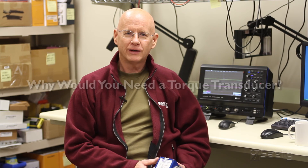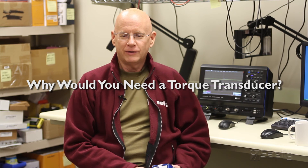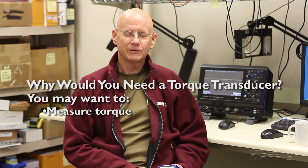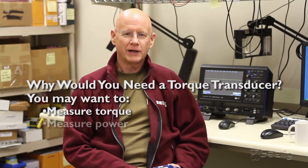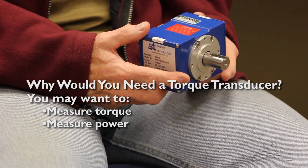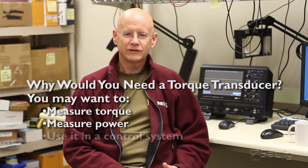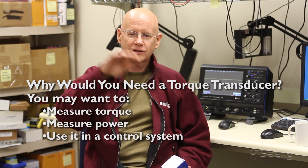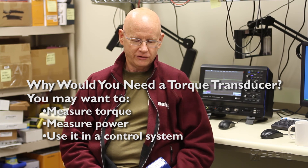You might ask, why do you want to have a torque transducer? There are a couple of reasons for that. Obviously you may want to measure torque from a motor or an engine as it's applied to some application. You might want to measure power, and you can do that with a transducer such as this that has both torque and speed outputs. The other thing you might want to do is use it in a control loop system where you're trying to achieve a nice critically damped response to speed change in your system.